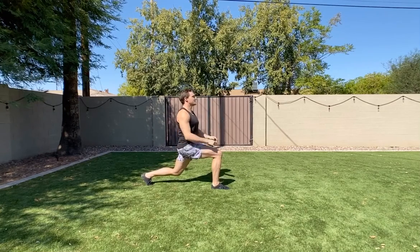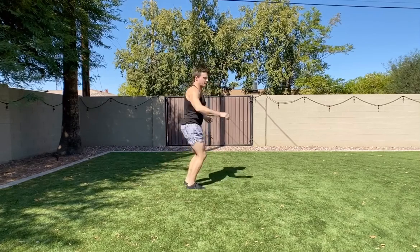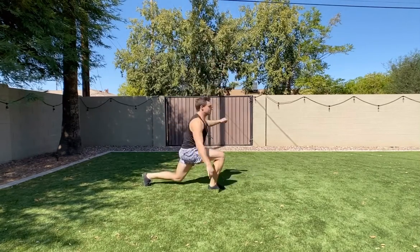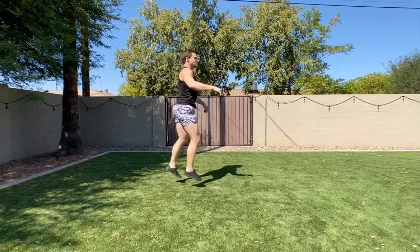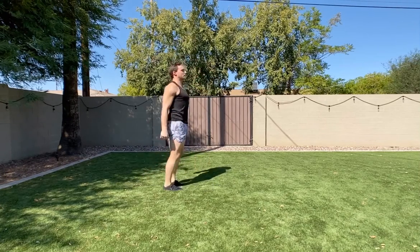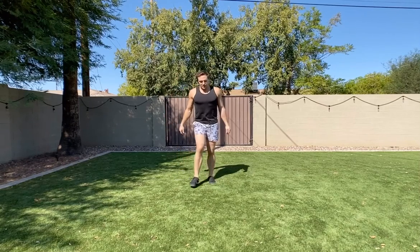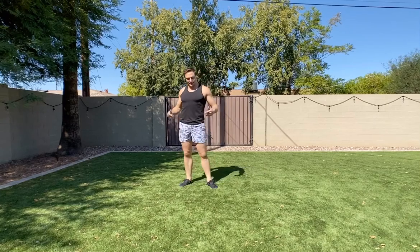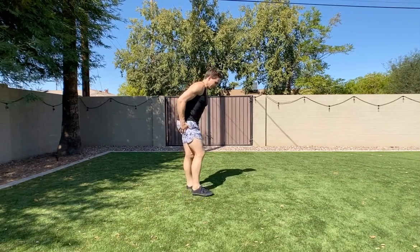Here's the Russian lunge — now we're going to hop up and go into the vertical jump to lunge. That's what it looks like. Rest a little, switch sides — check sets, reps, and rest on the sheet.